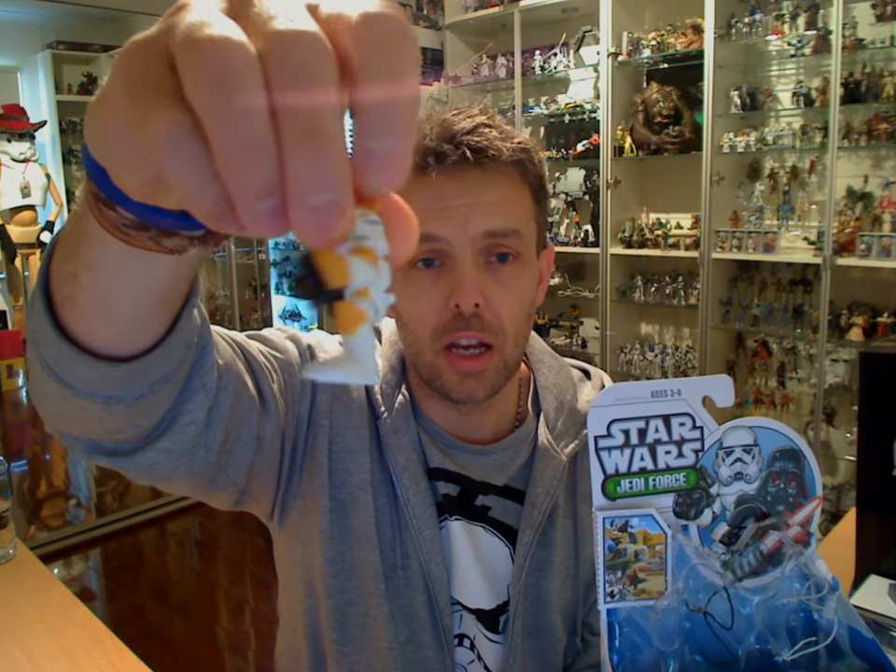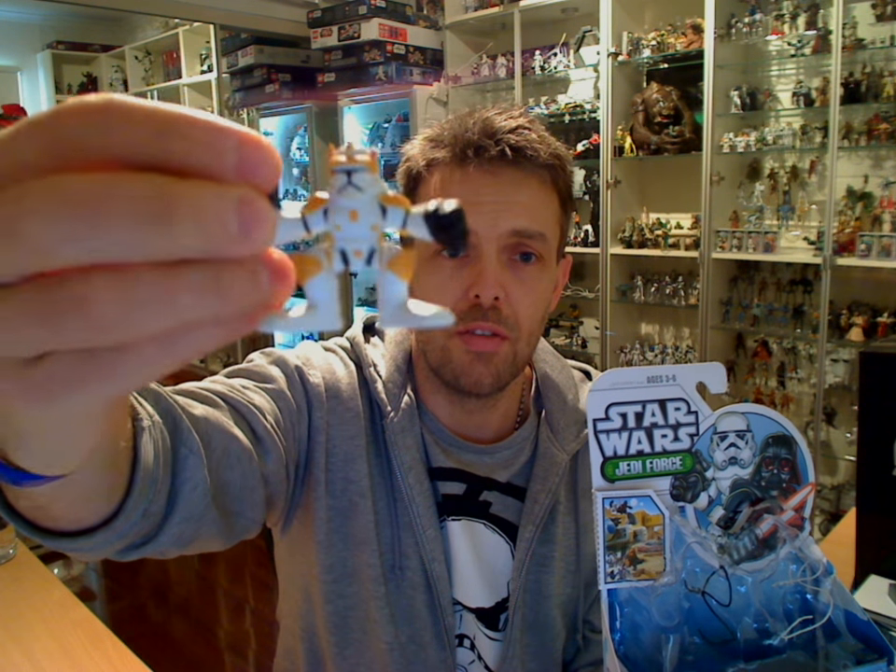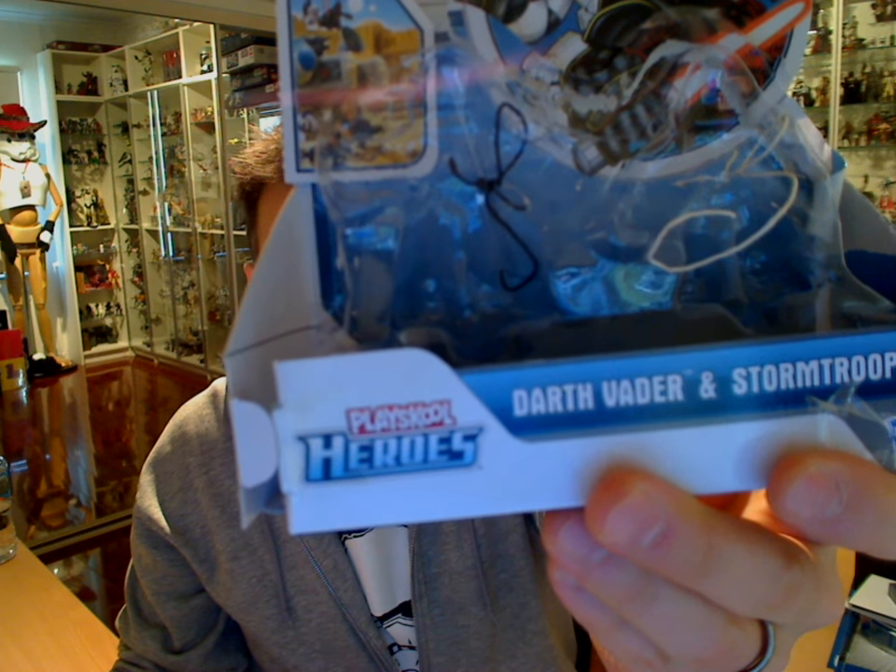Hey Star Wars fans, it's a FlagGuy.net video review. If you've ever known the Galactic Heroes line by Hasbro — a small line of clones, aliens, and all sorts of stuff from the various Star Wars movies — they've upgraded it from Galactic Heroes to this new line called PlaySchool Heroes.